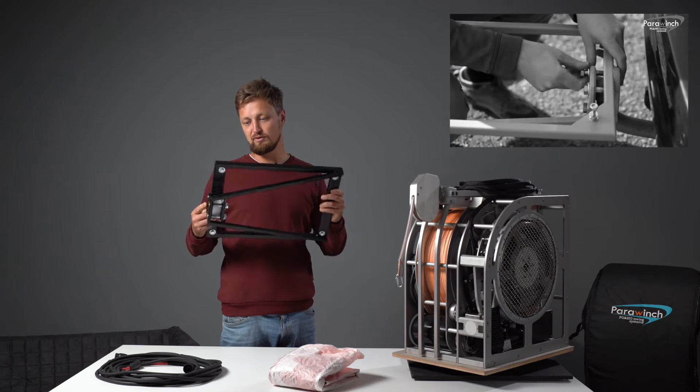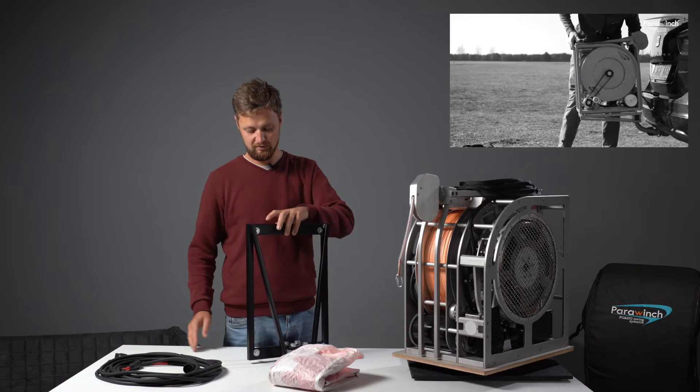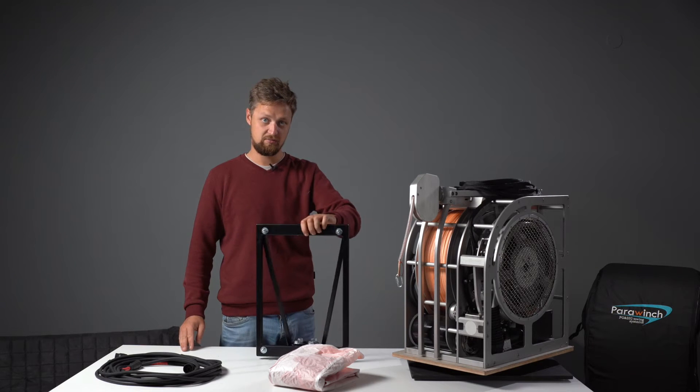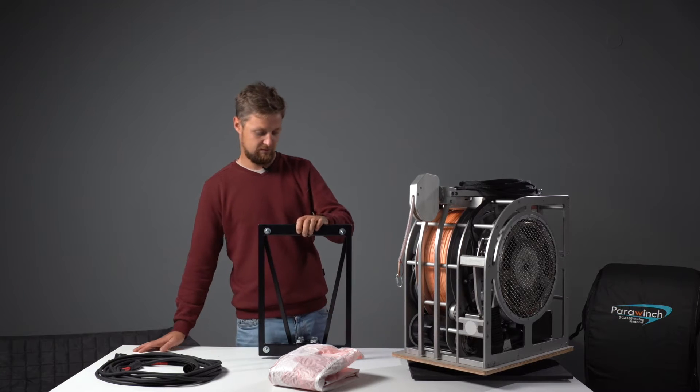Some of our customers do this every day — removing the winch and putting it back. For example, all the winches in Brazil are mostly used on the tow hooks. So this is it — it's included in the set.